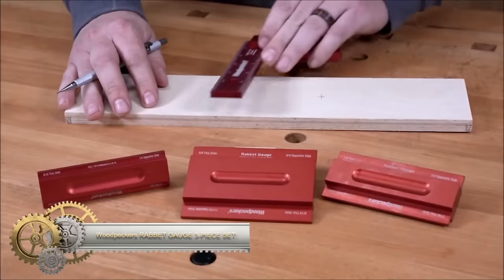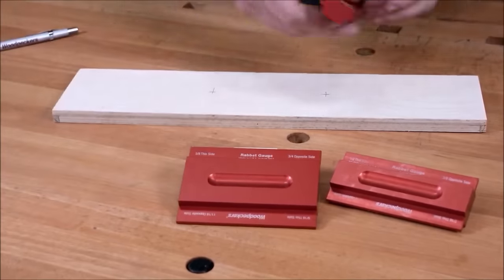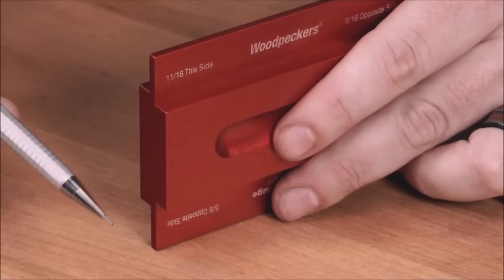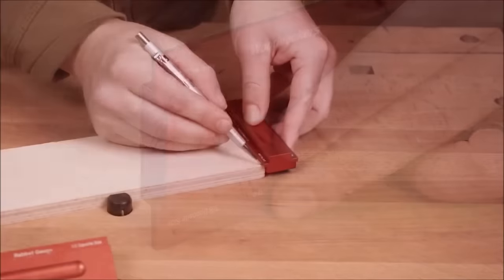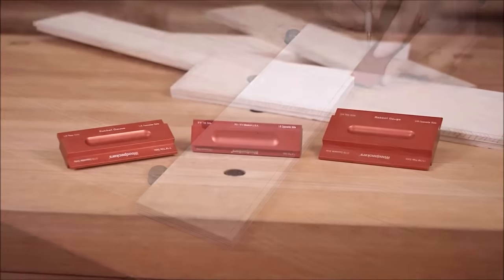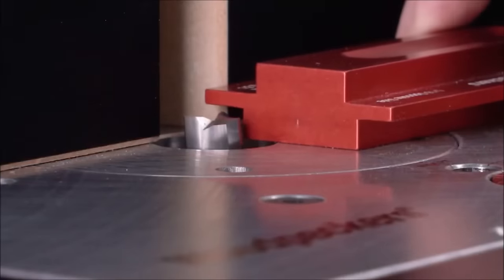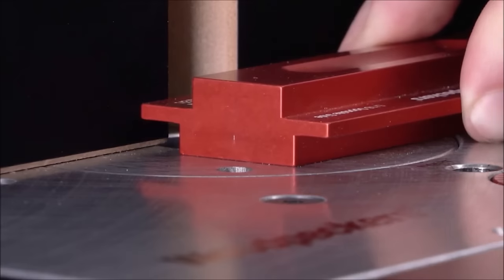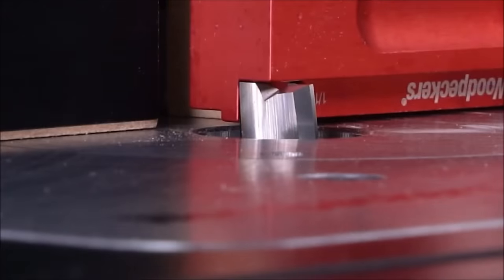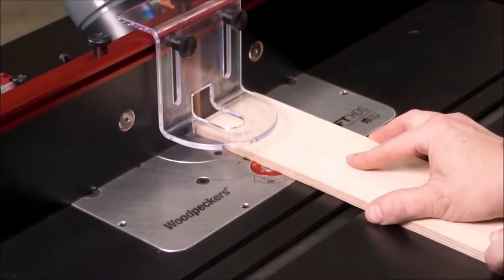The Woodpecker's Rabbit Gauge 3-Piece Set is a precision tool designed for woodworkers. Each gauge features a 4-inch aluminum block with machined steps in 1/16-inch increments, facilitating the accurate layout of rabbit joints ranging from 1/16 to 3/4-inch. This set eliminates the need for trial and error, saving both time and materials while ensuring consistently precise results. Compatible with various woodworking tools such as hand planes, routers, and table saws, it serves applications including laying out rabbits for drawers and boxes, setting up router tables, scribing lines for inlay work, and adjusting table saw fence offsets.